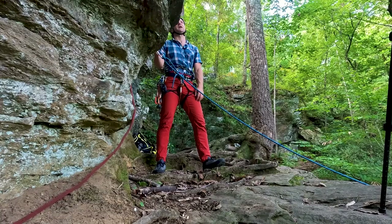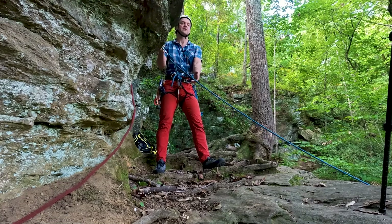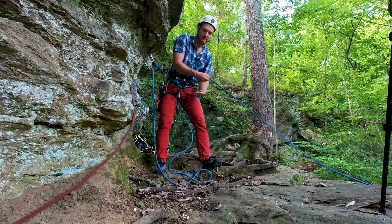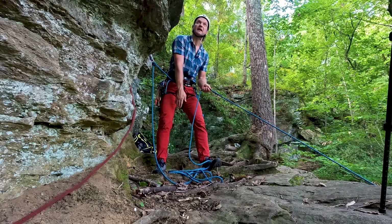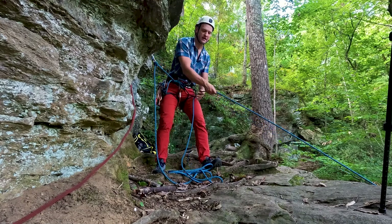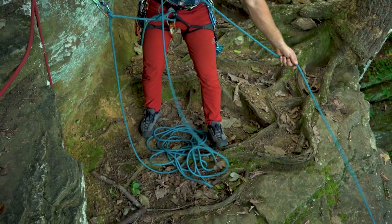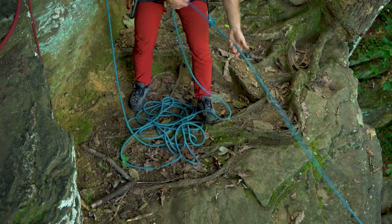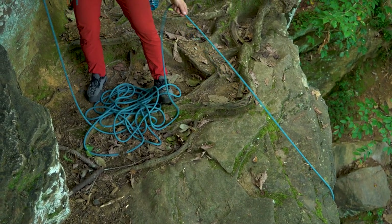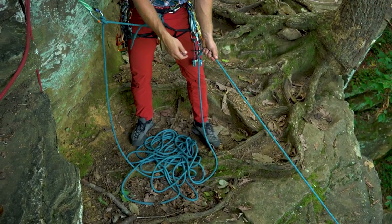The most common rope management scenario is when I have a nice ledge and I just need to make a nice pile as I pull up all the slack in the system. As I make my pile, I want it to stay in a nice small area. If I'm on a smaller ledge and I want to keep the rope from sliding over the edge, I can stomp on the rope with my foot and make what's called a pancake.